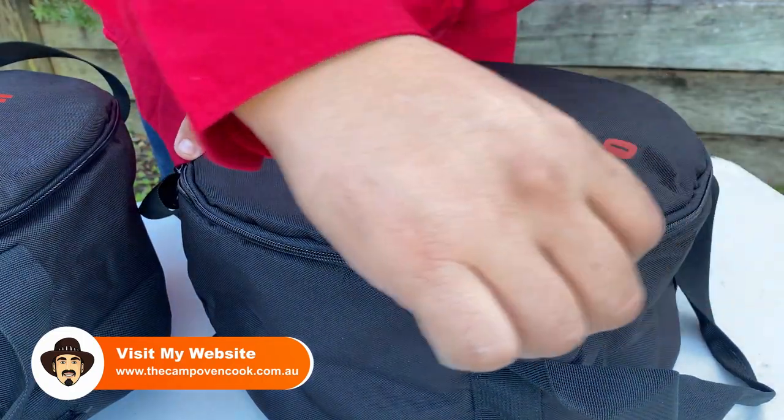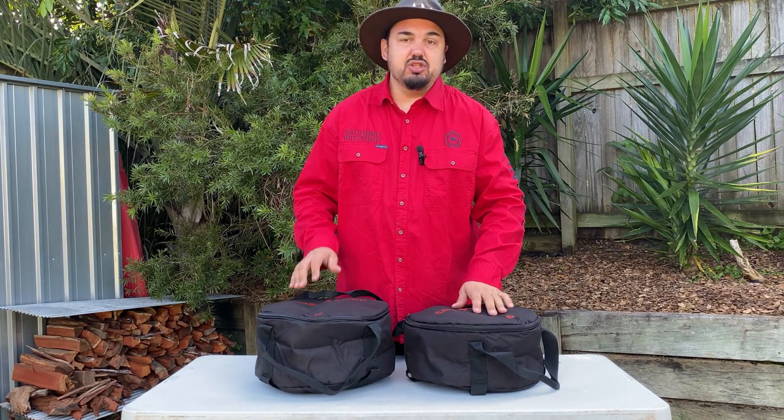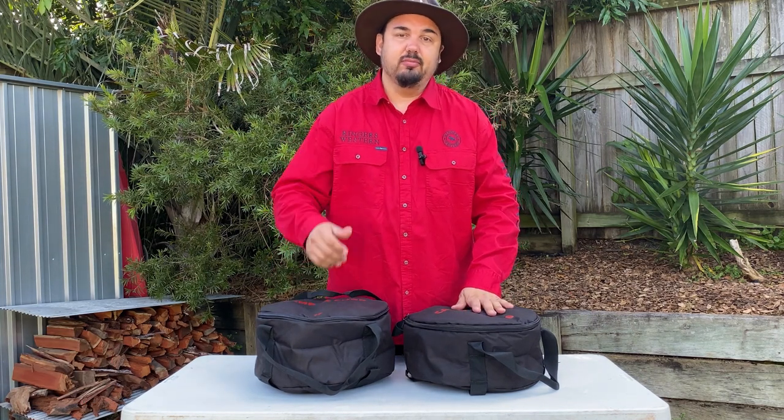Suitable for any camp oven that you buy. That's a quick tip from Mick — enjoy camp oven cooking like I do. See you later!